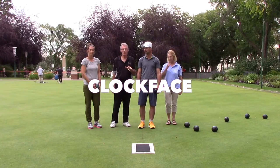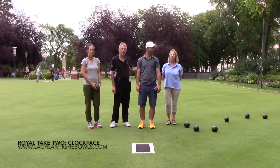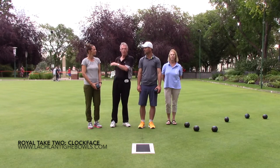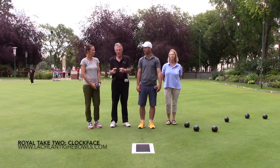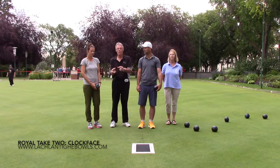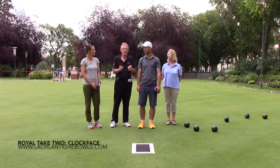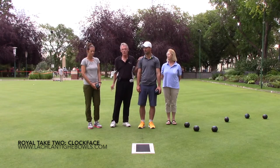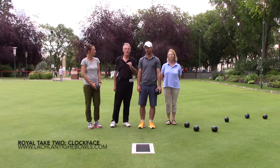Welcome back everyone. This one is called the clock face, a concept I picked up here with Barb and company — today we have Barb, John, and Jenny. On this very rink I introduced myself to some blind people, and they showed me how they teach blind people to discern backhand and forehand. I love translating that into how we can help people choose their line. We're looking straight down the rink as if looking into the camera, with a jack in front of us.